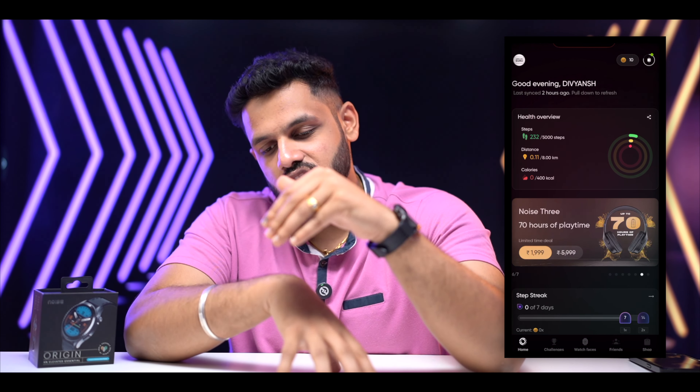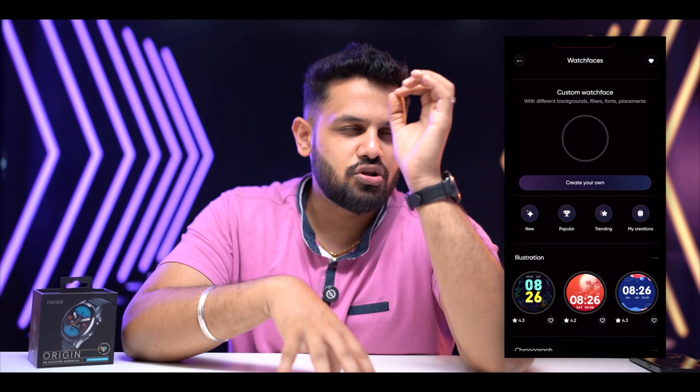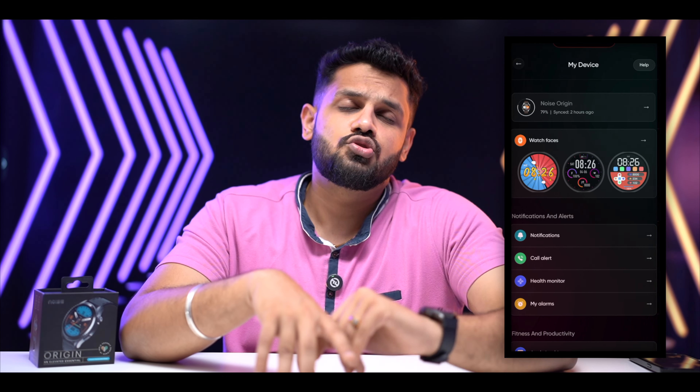In the system you can access a QR code option, and through the Noise app you can access watch faces and customization options for all applications.